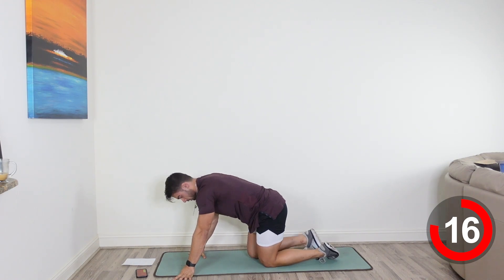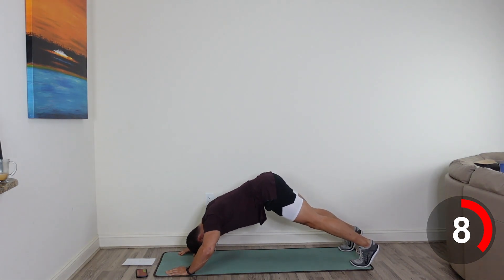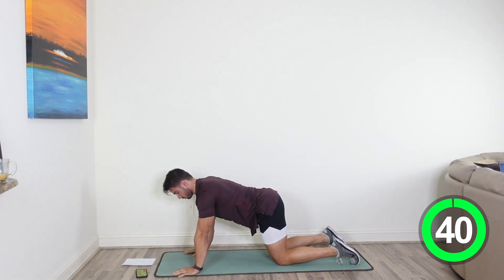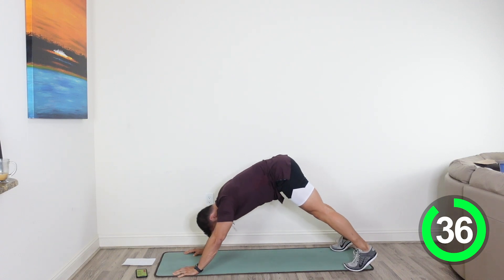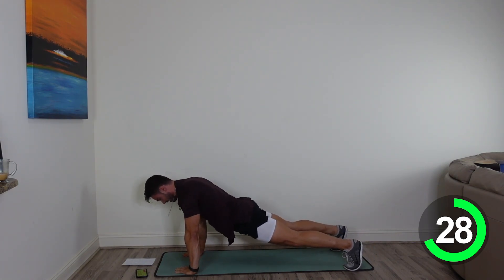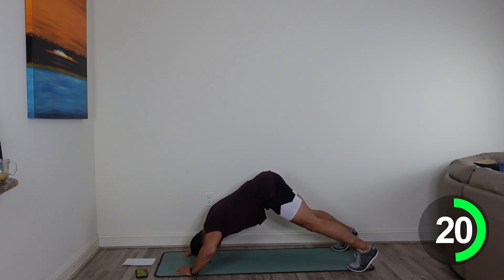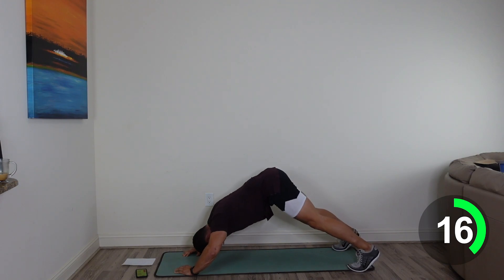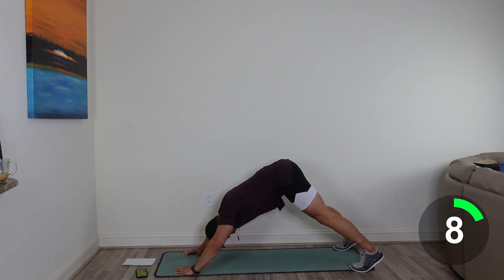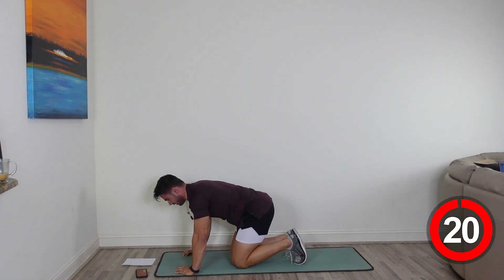Next thing we're doing is a pike push-up. We're going to be in a push-up position, push yourself back almost into a downward dog, then come down into one push-up and reset. Here we go, in 3, 2, 1. Stack those hands directly underneath your shoulders. Push yourself back into a downward dog, right down into a push-up. Try and have those hands pointed in just a little bit. You're going to be feeling this in the shoulders, your chest, your core. Squeeze back. 10 more seconds, push yourself here. 5. Nice. 3, 2, 1. Good job, guys.